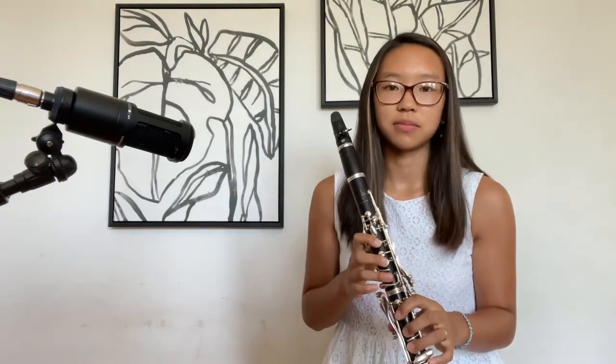A lot of air, okay? You have to put so much air into the instrument, more than you actually think you need to. So get a good full F and then press that register key and you'll hear it go up. Let's do it.